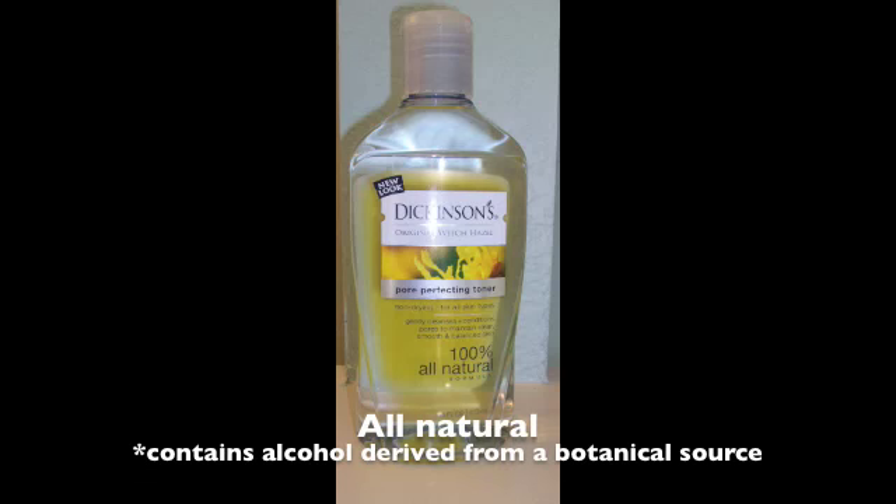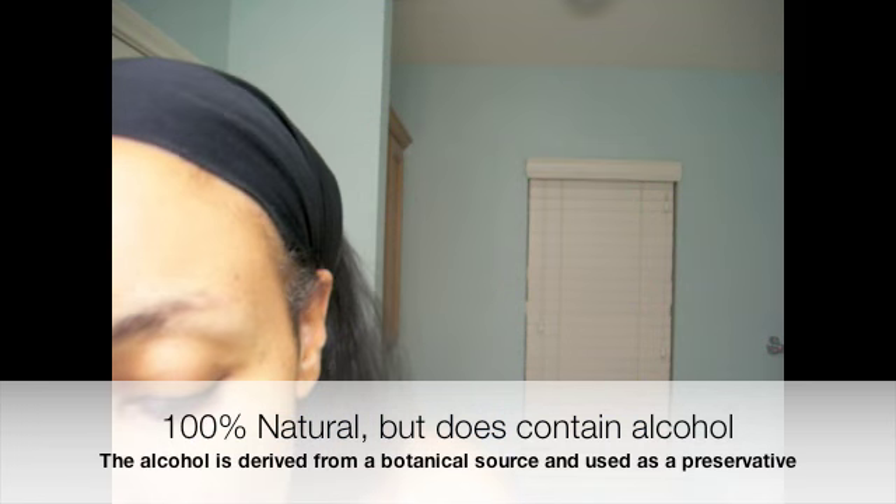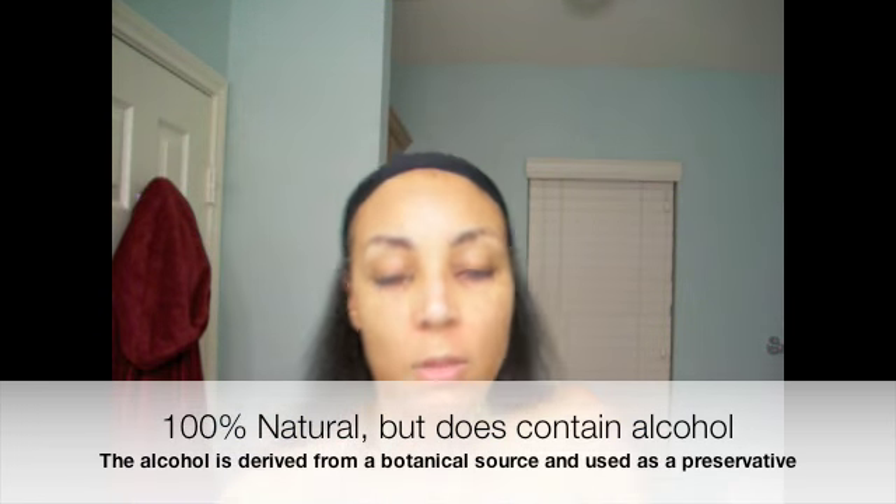Okay, I've done my scrub, and next I use Witch Hazel as my astringent - just 100% Witch Hazel. This tells me if I did a good job cleaning; I just go over my face with it like this. And it's all clean, so that means I did a good job.